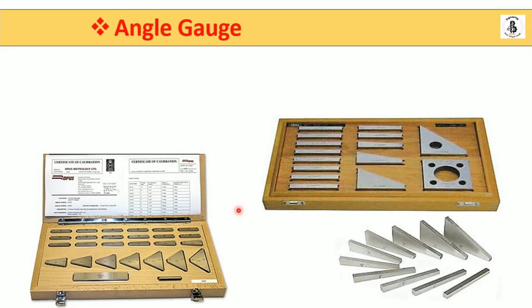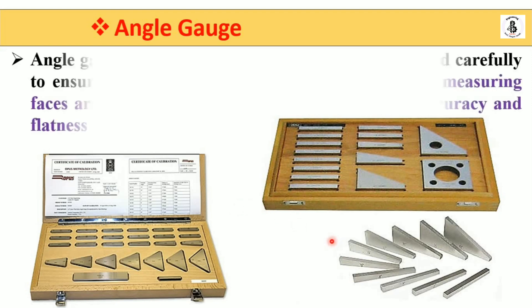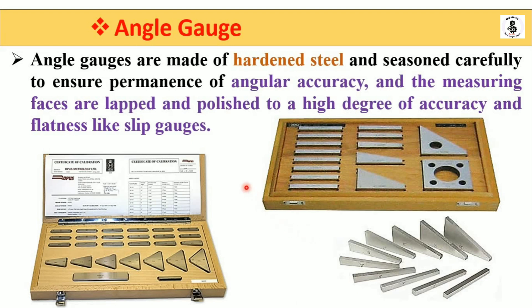This is another different shape of gauge which is also available. Basics about the angle gauges: they are made with hardened steel material, which has characteristics of corrosion resistance, resistance to wear, and long life. Basically they are seasoned carefully to ensure performance with angular accuracy.